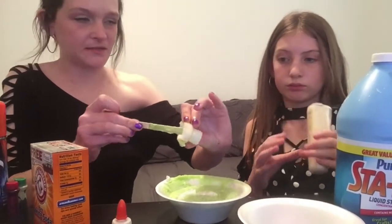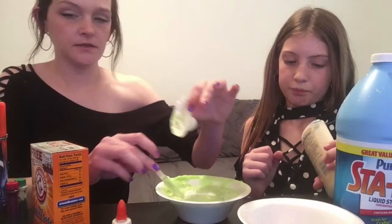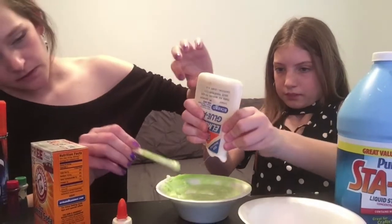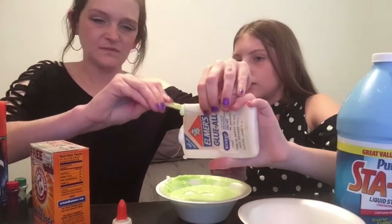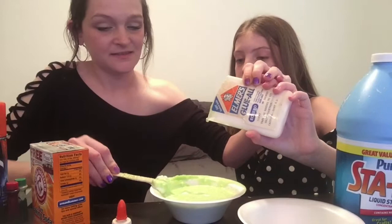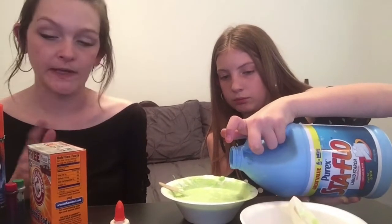I think that's as much as is coming out of this part. Is there still some in that one we should use? There's a lot. Do we need to add more than what we have in here? I think so. You can scoop it out with this if you need to. See, this is why I don't let Aiden make slime — it is messy as hell!